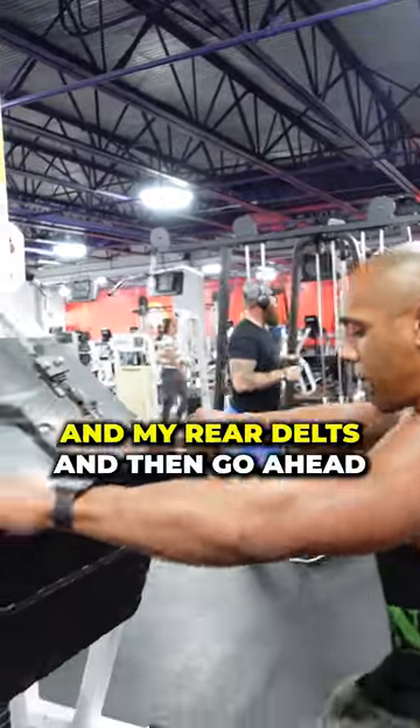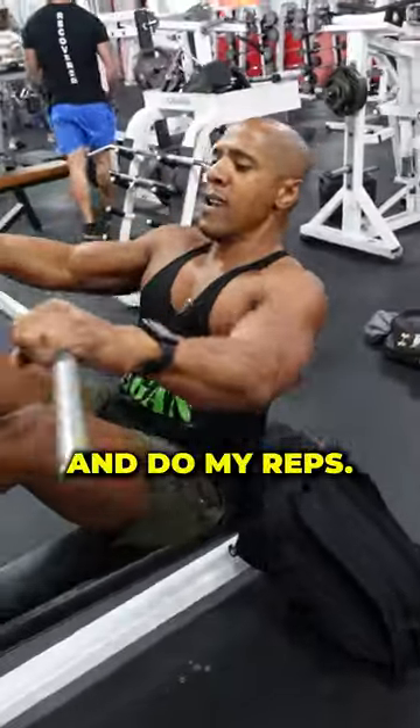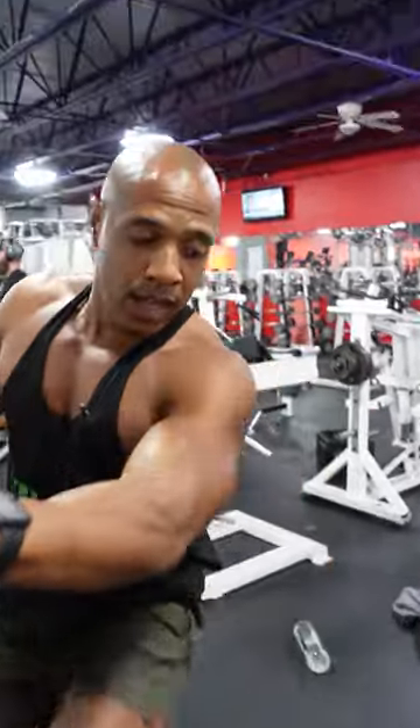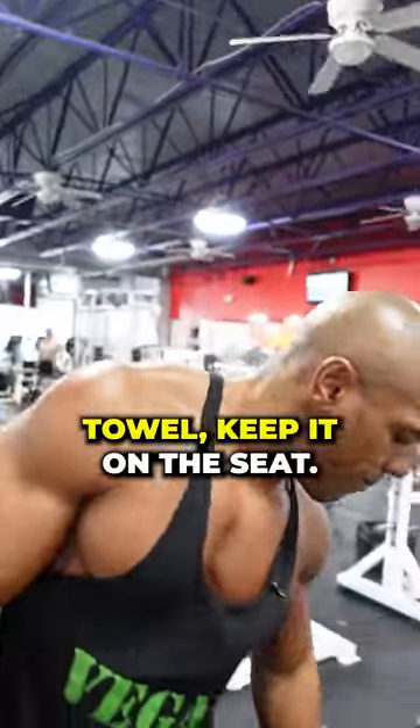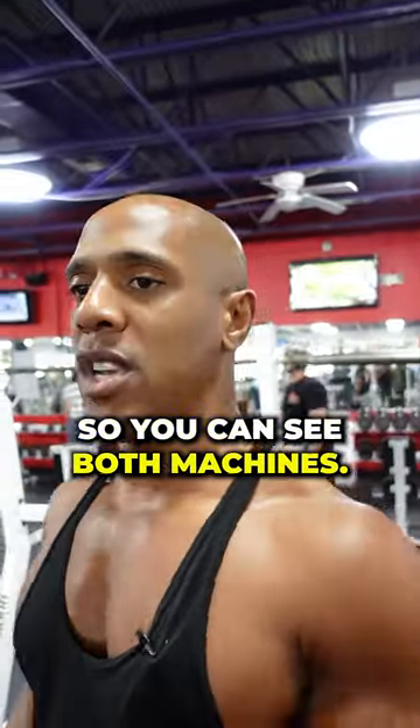Now I'm going to hit up my rhomboids and my rear delts and go ahead and do my reps. Once I'm done, if you have a gym bag or a towel, keep it on the seat. Go ahead and take your rest break, and stand somewhere nearby so you can see both machines.